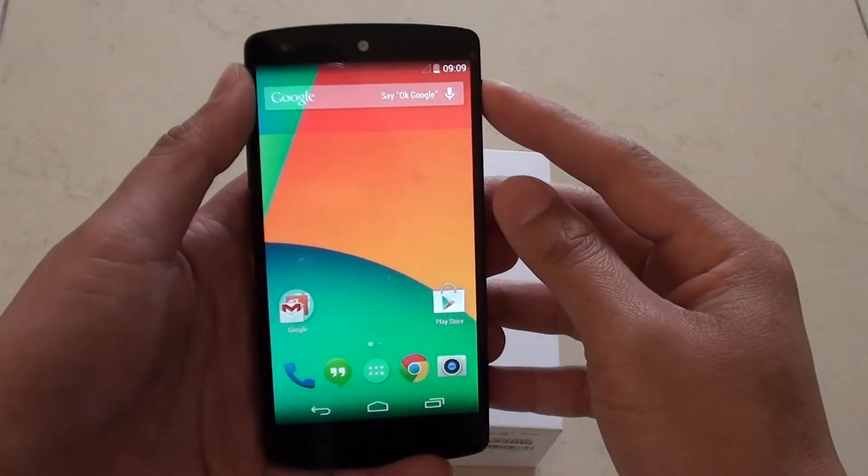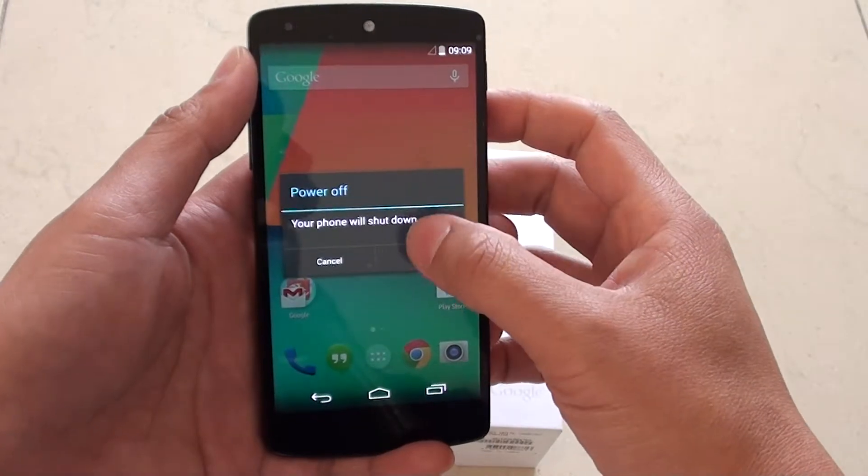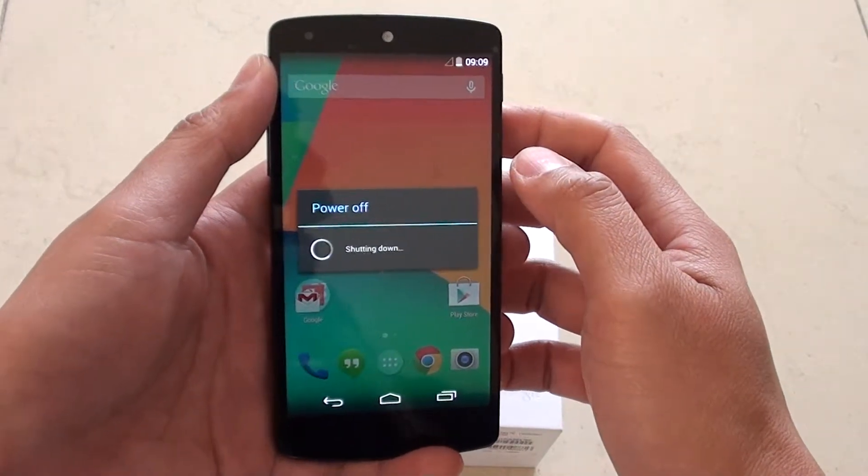Let's go into it. First, press on the power button and hold it. From the pop-up, tap on Power Off, tap on OK, and this will switch off the phone.